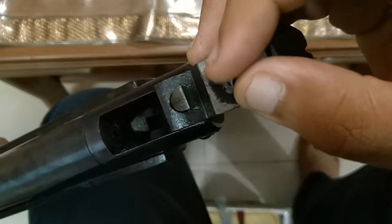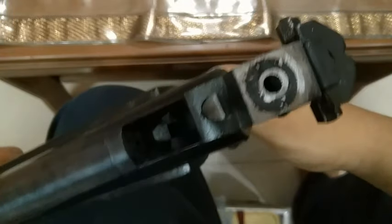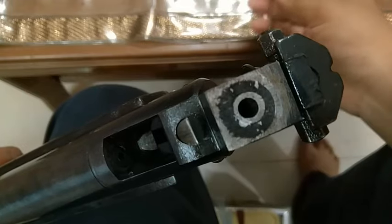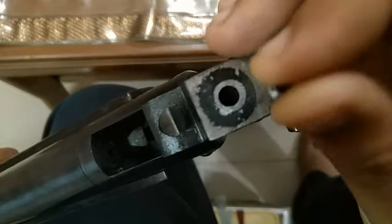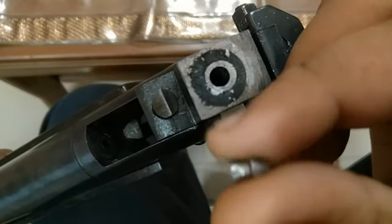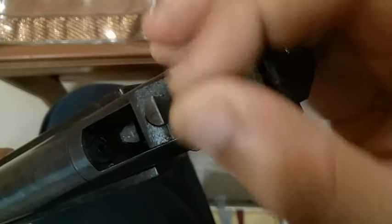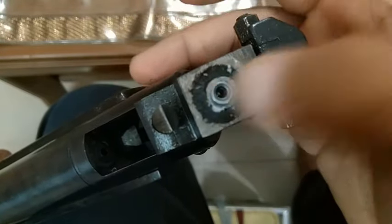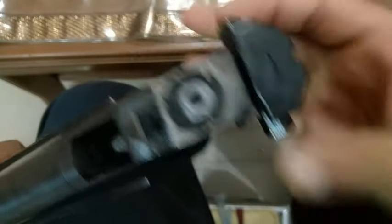The power of the pellets should be smooth — then the accuracy will be best. Friends, every gun has different pellets that fit it. I put all the pellets in and try them. If a pellet fits properly in the breach, it will run well. Try with your own gun and then finalize which pellet works best.